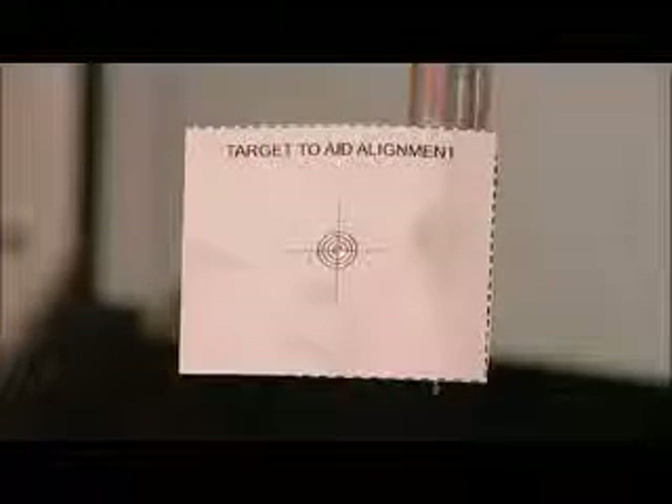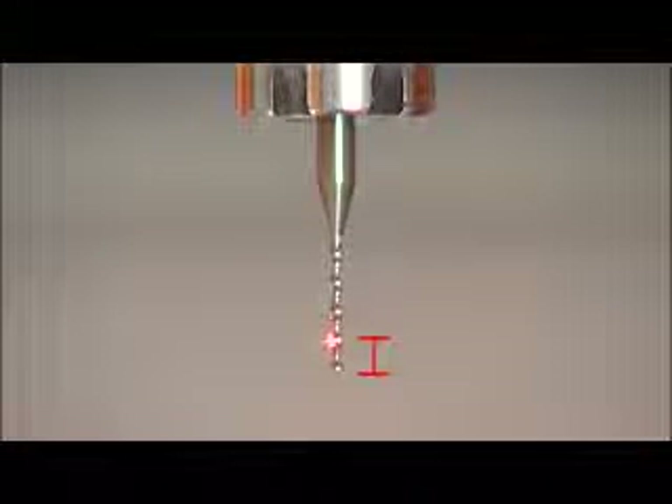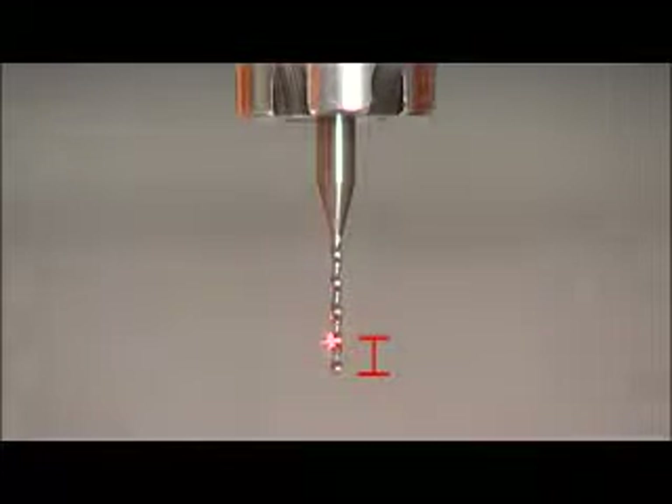Finally, remove the paper target from the tool. The smallest tool should be driven approximately 3mm into the laser beam. The TRS-2 must be finely aligned and secured so that the laser beam is aimed at the centre of the tool and perpendicular to the tool axis for optimum performance.